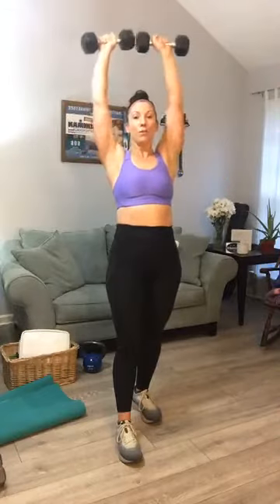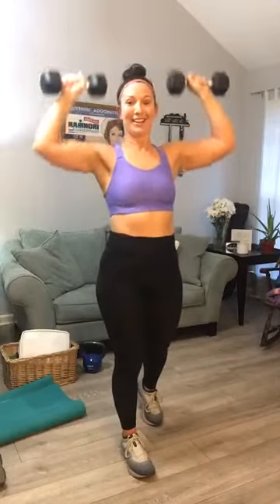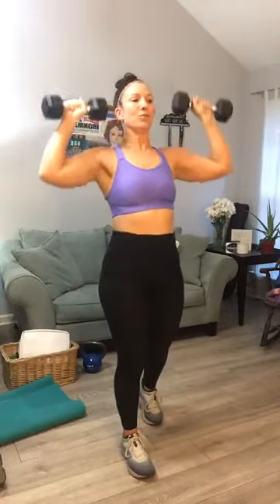Same concept as sitting on a long plane right next to someone — very good point. Second one is a shoulder press. We did ten Ys, let's do 12 presses. Same weight — one through twelve, bring it down. Shake out those shoulders.